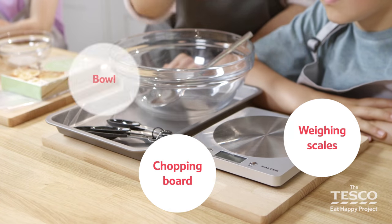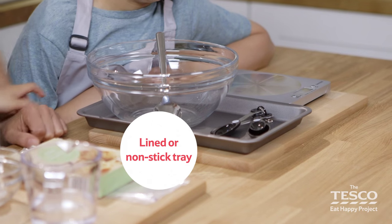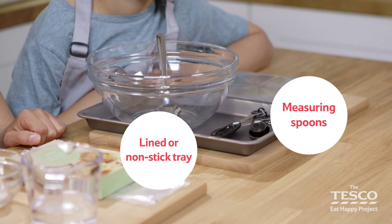We need a chopping board, weighing scales, a bowl, a spoon, a lined or non-stick tray, and some measuring spoons or a teaspoon to help measure.